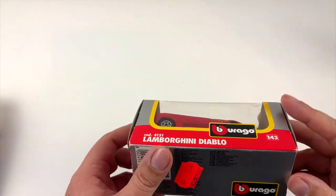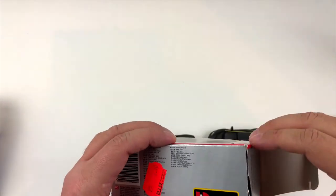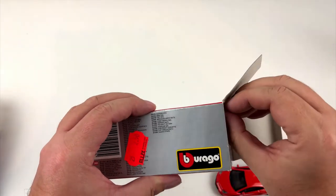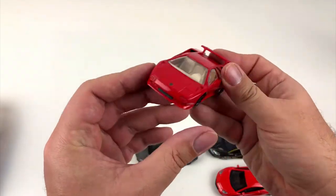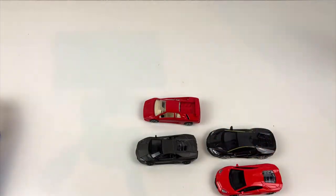In the last box we will find a Lamborghini Diablo. It's an early version still with pop-up headlights — that was before Audi took over and messed up the beautiful design. If you want to drive one of these, it can be yours for around 150,000 euros.